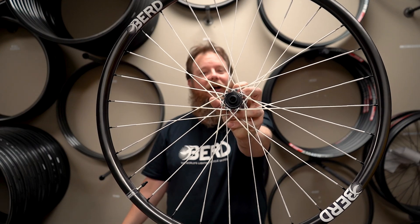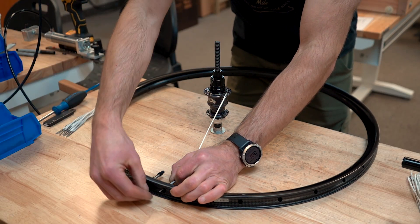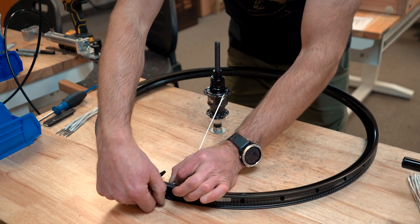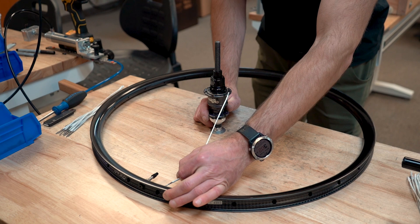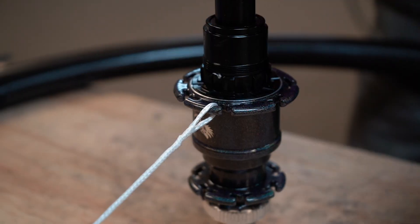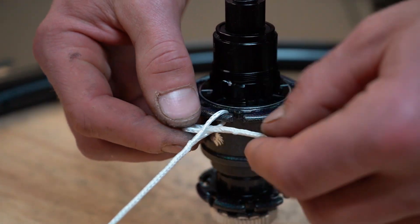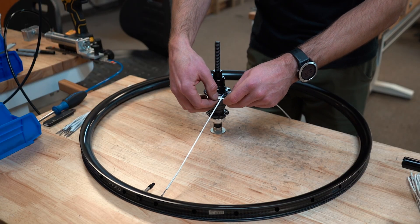Now that we have our spokes, we're ready to build. Today we're building a set of gravel wheels using 28-spoke hubs in a 3-cross pattern. First, find your key spoke — we'll call this spoke number 1 for this demonstration. This spoke attaches to the cleat that's to the left of the logo on the high-tension side of the hub. Spoke number 1 will attach to the rim just to the left of the valve hole. Pass the loop of spoke number 2 through the loop of spoke number 1 and attach each to the hook of the hub flange.